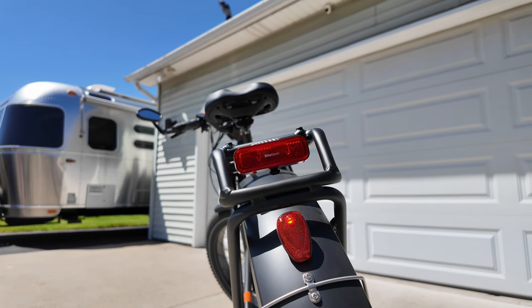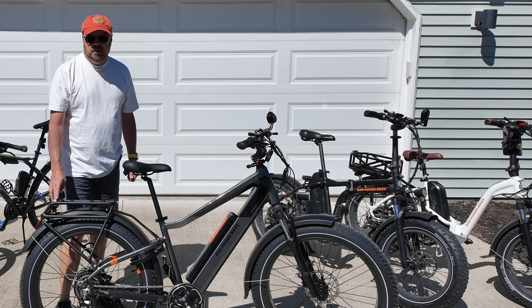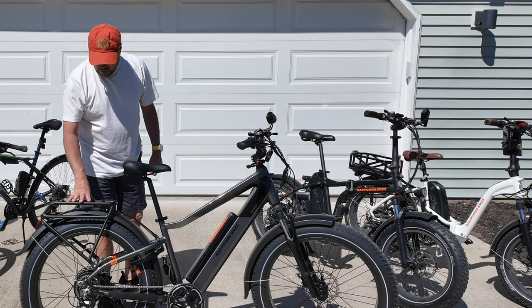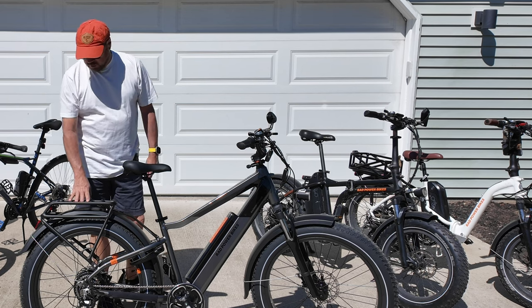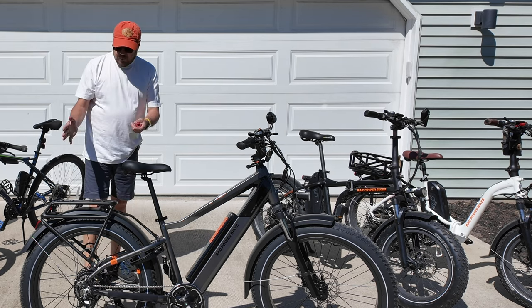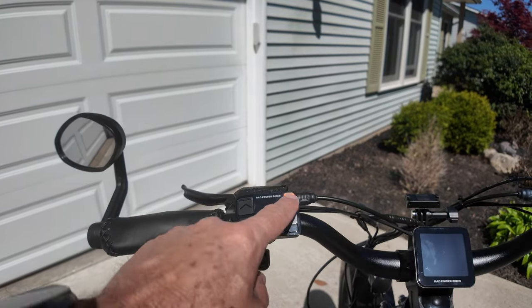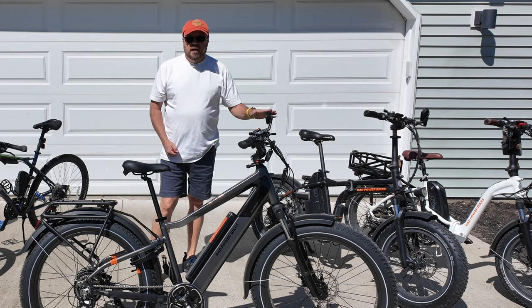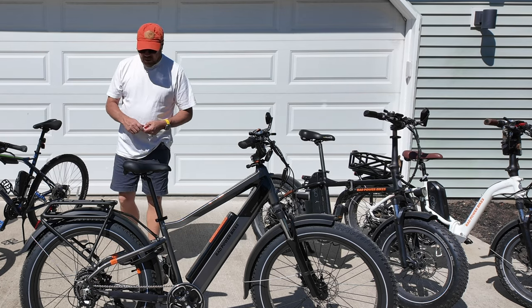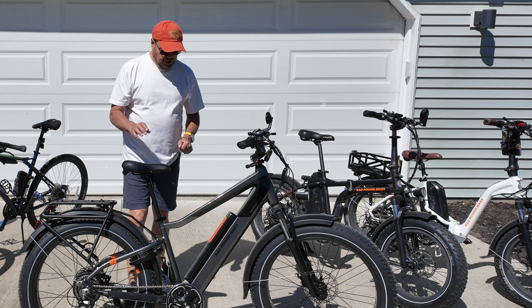I also added a second taillight that I found on Amazon. This taillight automatically turns on when the bike is in motion and works as a brake light when it detects the bike is slowing down. The rear rack was a free addition to this bike, but it adds utility — you can add a basket, bag, or whatever you want. And I added a mirror; I think every bike should have mirrors. You can see all our bikes have mirrors on them — it's a good safety feature.